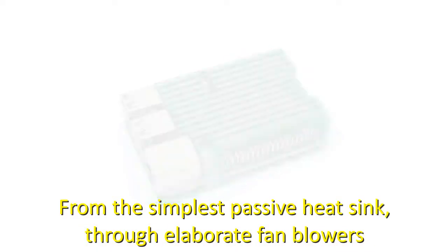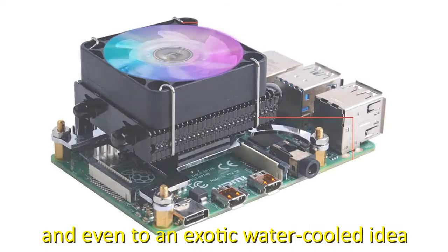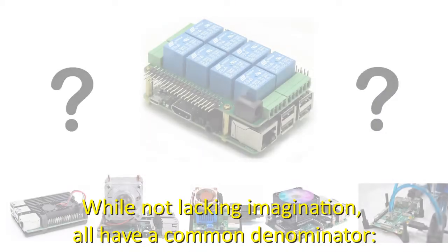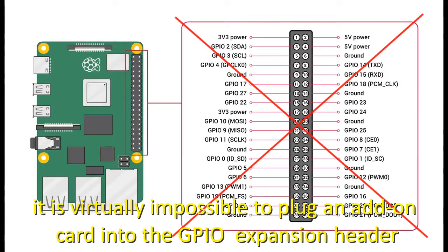From the simplest passive heat sink, through elaborate fan blowers, and even to an exotic water-cooled idea, many options are available. While not lacking imagination, all have a common denominator: it is virtually impossible to plug an add-on card into the GPIO expansion header.